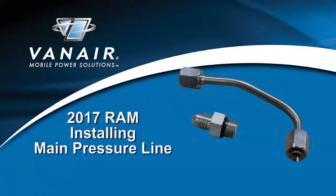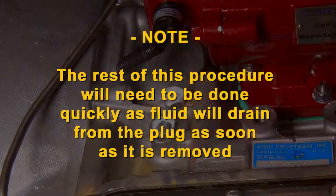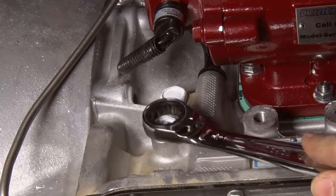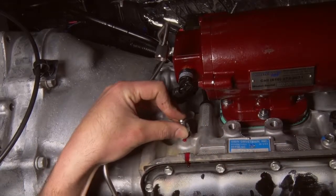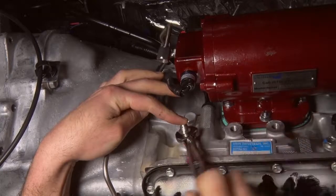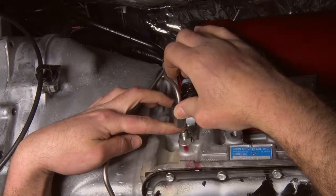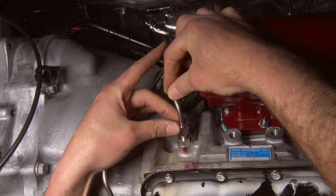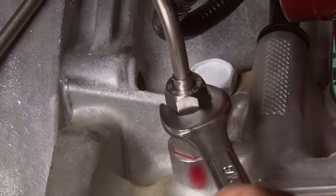Installing the main pressure line. Place the main pressure line fitting on the PTO JIC fitting and finger tighten. Note: the rest of this procedure will need to be done quickly as fluid will drain from the plug as soon as it is removed. Remove the plug from the transmission case with a 3/4-inch combination wrench and replace with a straight JIC fitting. Cover the end of the JIC fitting with your finger while you tighten it. With the JIC fitting tightened, remove your finger and quickly thread the pressure line fitting onto it. Tighten both pressure line fittings with a 9/16 open-end or flare nut wrench.